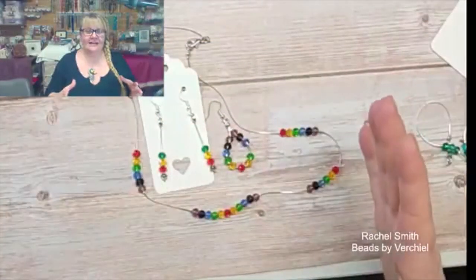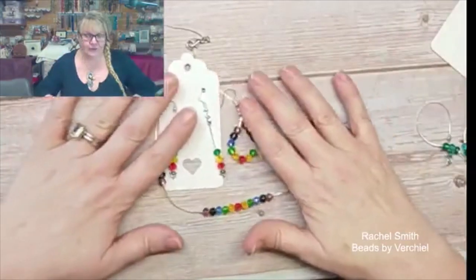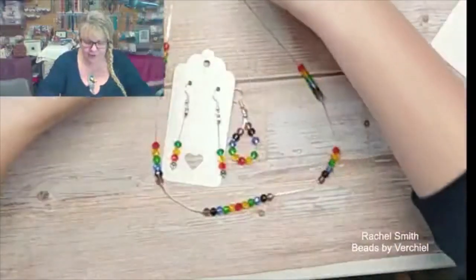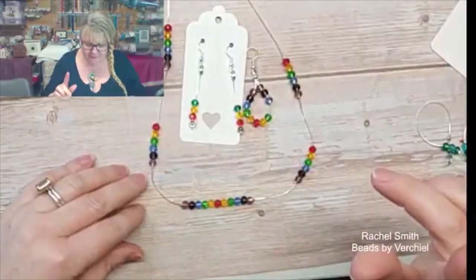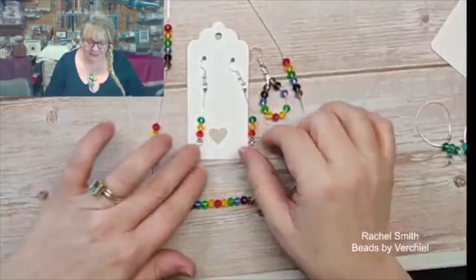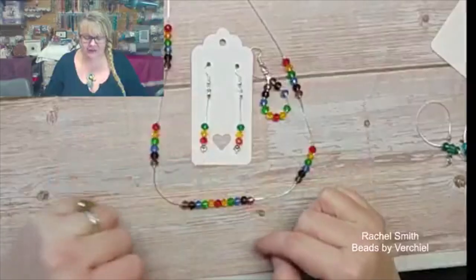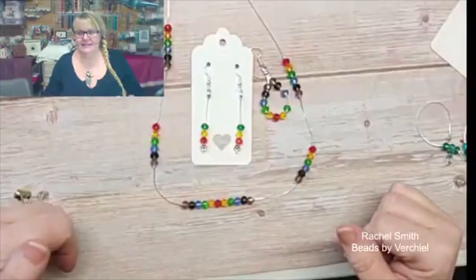I've got it on a slightly more distant angle so that you can see the whole beadboard in a moment when I'm actually doing the crimping. Now Francis, I know exactly what you're going to say. I hadn't thought about this before, but these are upside down lights, aren't they? Upside down traffic lights. It needs to be green, red and green, red, doesn't it?